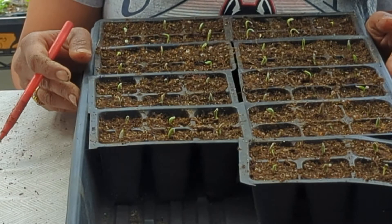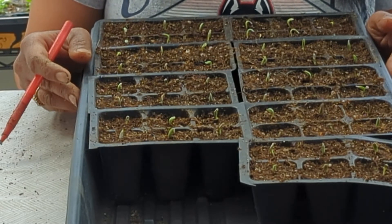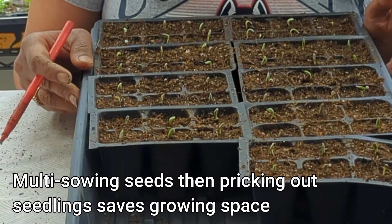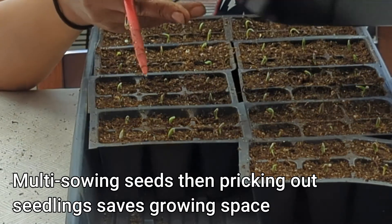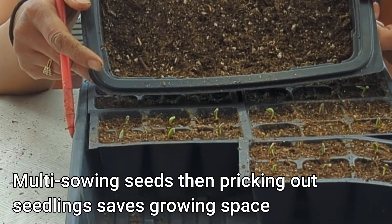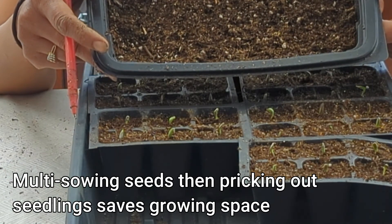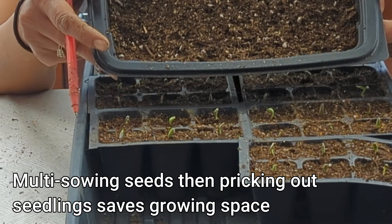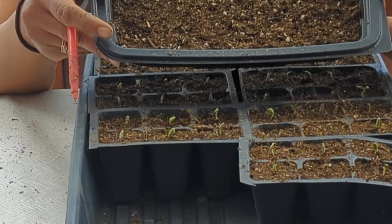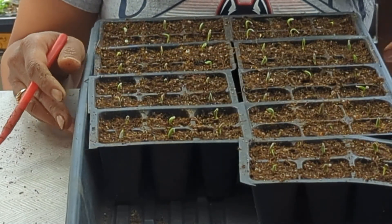There are a few things I want to point out — some useful tips. Tip number one: if you want to save space under your grow light, I highly suggest you grow your seedlings in something like this container. If you heavily sow your seeds into a container like this, it saves so much room under your grow lights to start with, and then you can take your time and prick out the seedlings and put them into something like these six packs.